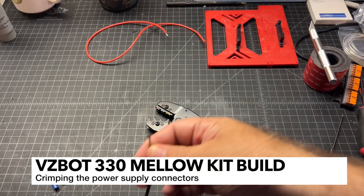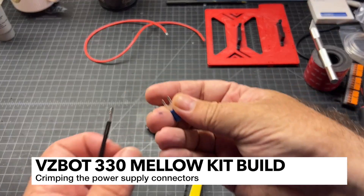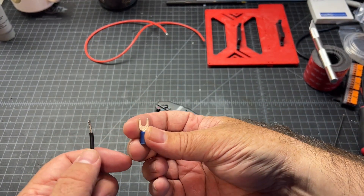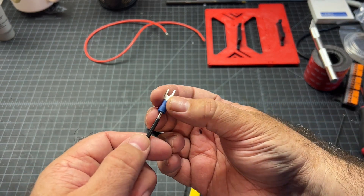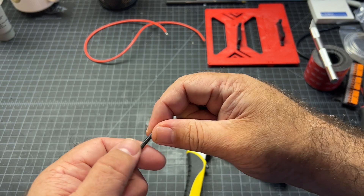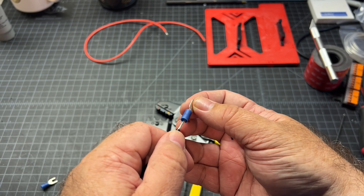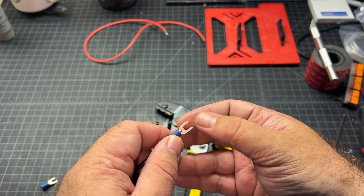Next up, I'm going to go ahead and crimp my connector. Make sure that you use the proper terminals. I've got these spade terminals here and they're rated for 14 to 16-gauge wiring, and this is 16-gauge. I'm going to double-check and see how that looks. It might be a little bit long, but that's probably fine - it's okay if it protrudes a little.